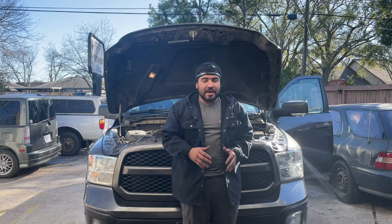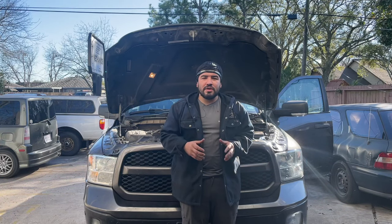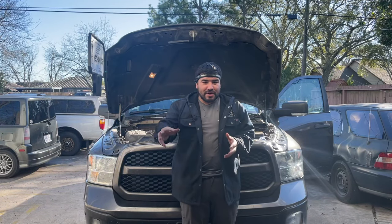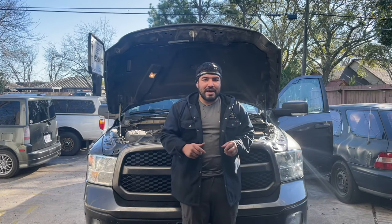Hey, how's everyone doing? This is Ozzy with Ozzy Mechanics, and on today's video we've got this 2015 Ram 1500 right behind me. The issue with this Ram 1500 is that the radio is actually not illuminating at all — if you try to push any buttons, nothing happens. So today we're going to try to figure it out and give this vehicle back to the customer.